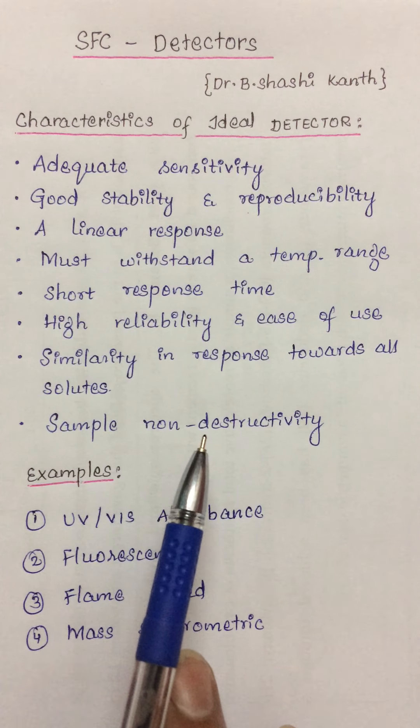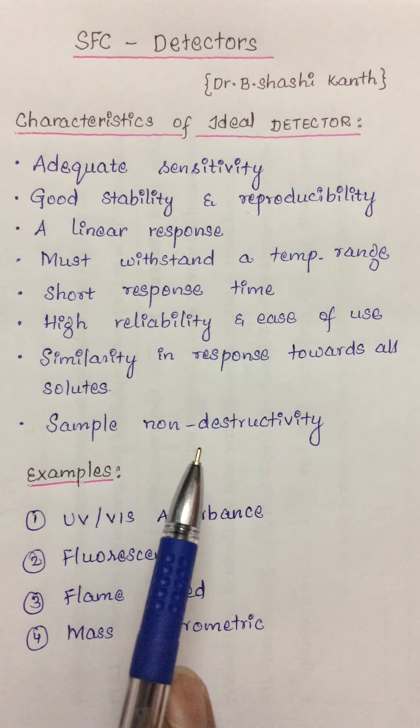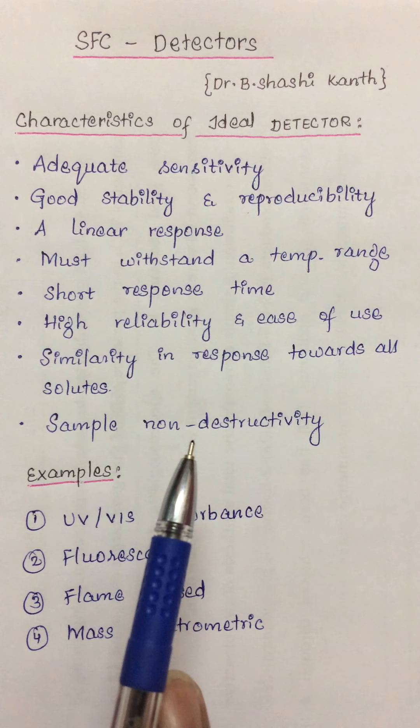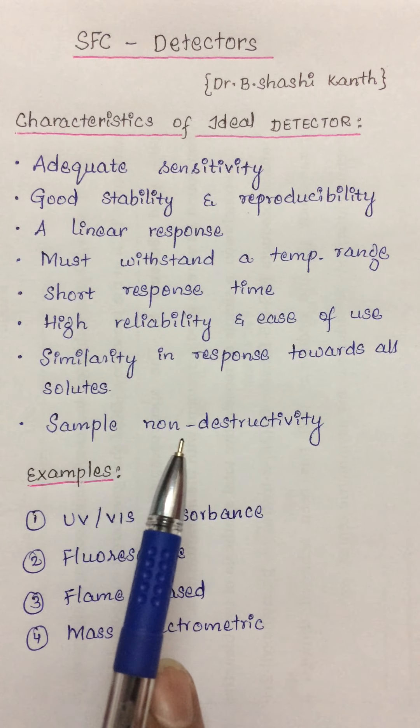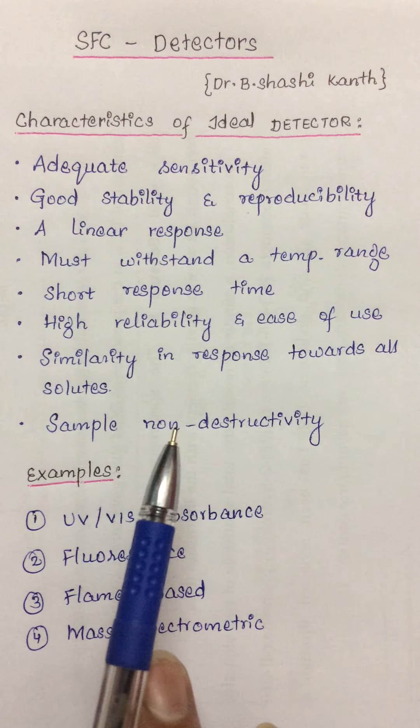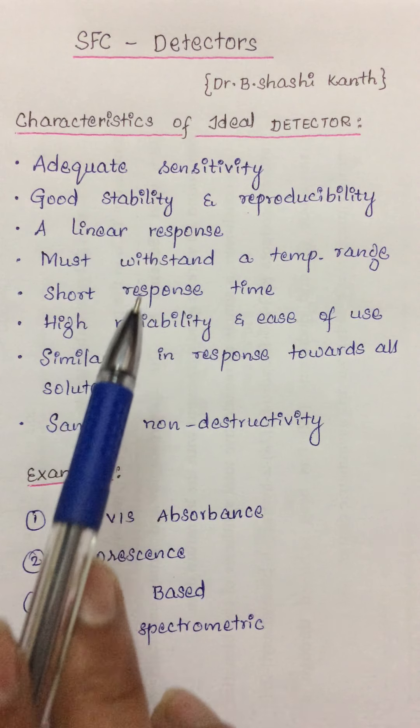The last and most important characteristic is sample non-destructivity. Whatever detectors we choose, they should not destroy the sample. The components coming out of the column could be very expensive and very valuable. So if they pass through the detector and get destroyed, that could be a major setback for the operator. If the detector does not destroy the sample, that is an ideal detector.